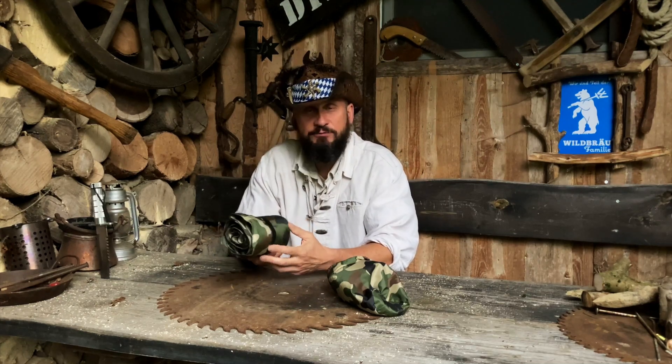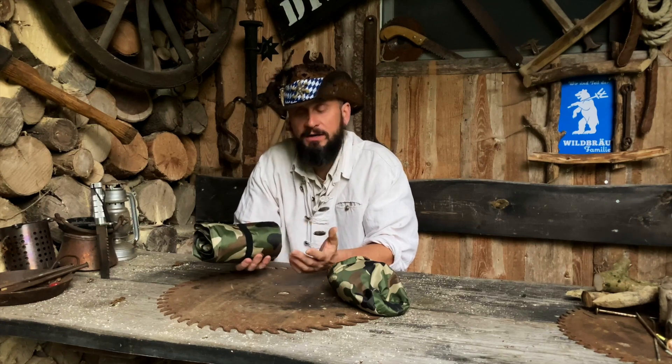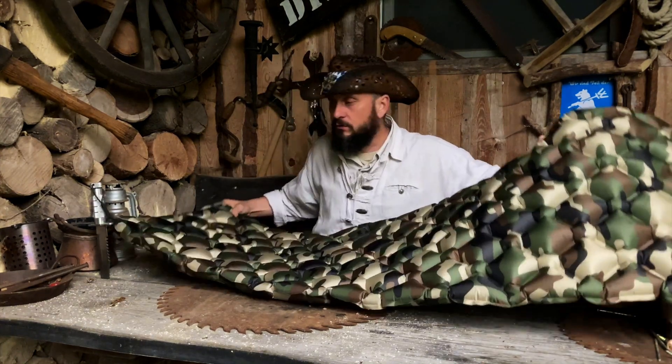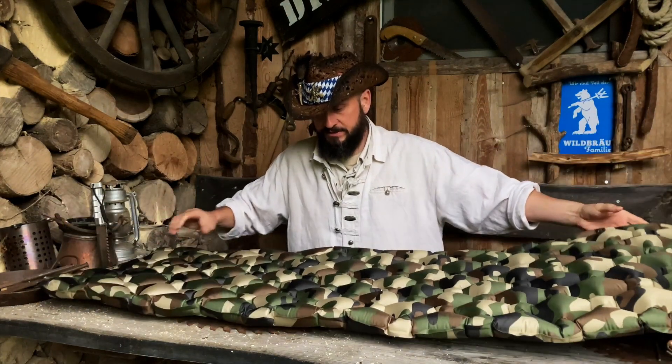Jetzt geht es zur Isomatte. Was wir machen: wir gehen rüber zum Redneck-Pool, blasen die schön fett auf, legen die ins Wasser und dann springe ich einfach mal voll drauf. Dann sehen wir, ob die Nähte halten und ob das Ventil hält – das wäre Test Nummer 1. Viel Spaß bei diesem Video. Ich sage noch: ein bisschen vorsichtig sein wegen den Sägeblättern.